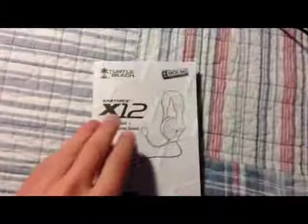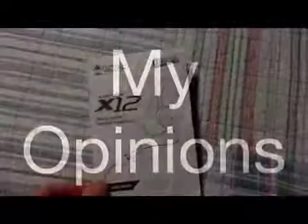Now I'm going to show you what comes packed in the box: the Turtle Beach X12 headset, the Xbox 360 talkback cable for Xbox 360 chat, an RCA splitter cable with a 3.5 adapter jack, and a user's manual with an in-depth guide on how to set up your Turtle Beach X12 headset to your Xbox 360.